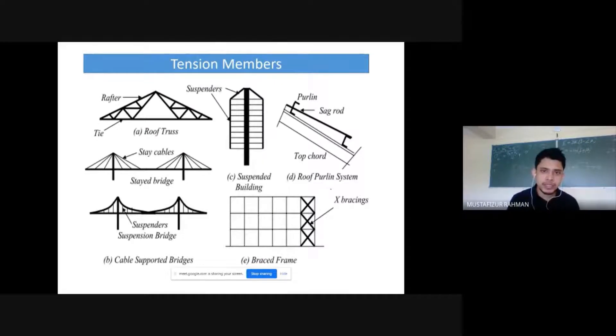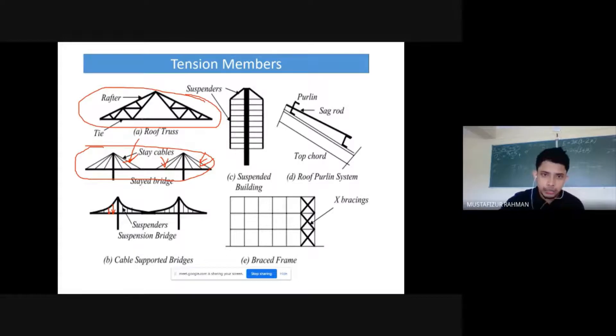Various types of tension members are used in steel structures. In a cable-stayed bridge, cables are in tension, holding the bridge deck. Suspenders operate on almost the same principle and are also under tension. In a roof truss, some members are under compression and some under tension, but the bottom members are always under tension and are called ties.